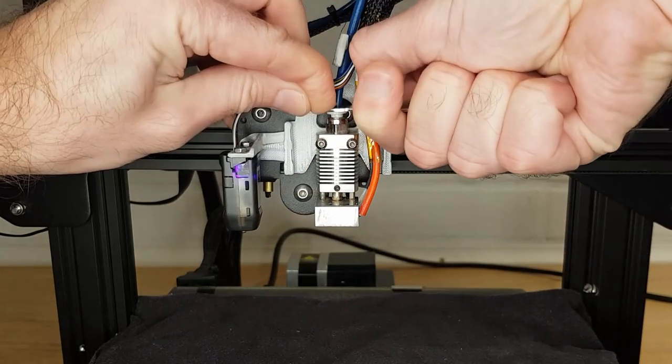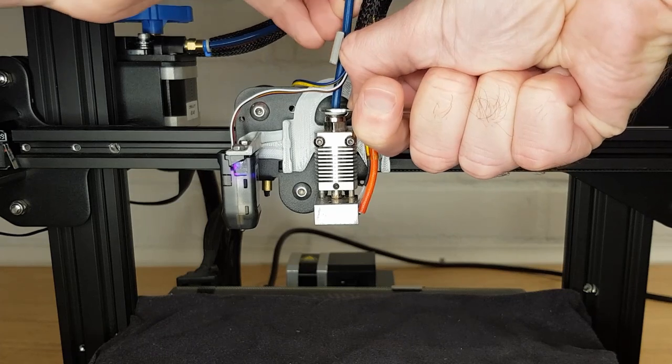Once your nozzle is removed, push down on the collar on the top of the pneumatic fitting with a small spanner and pull the Bowden tube out.